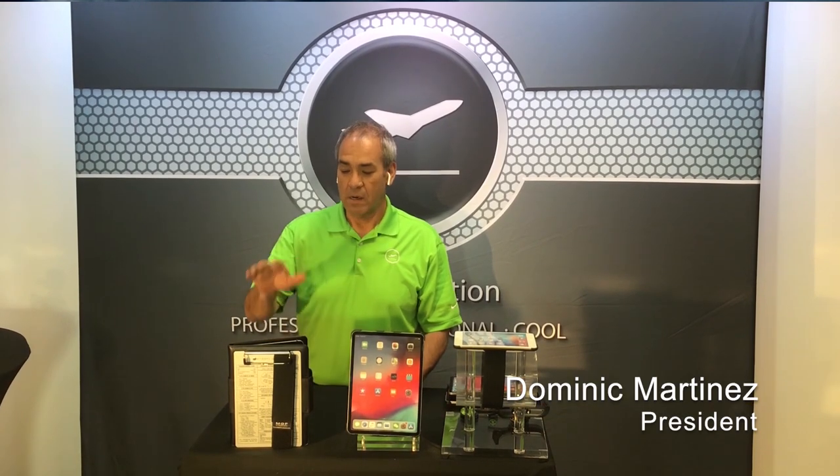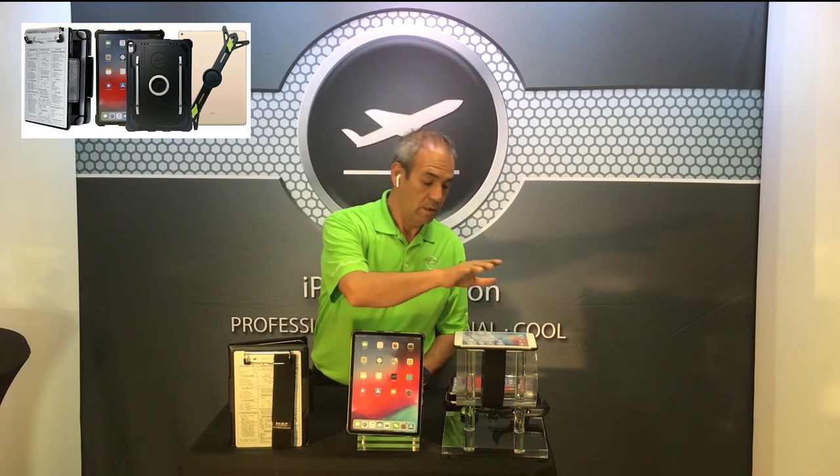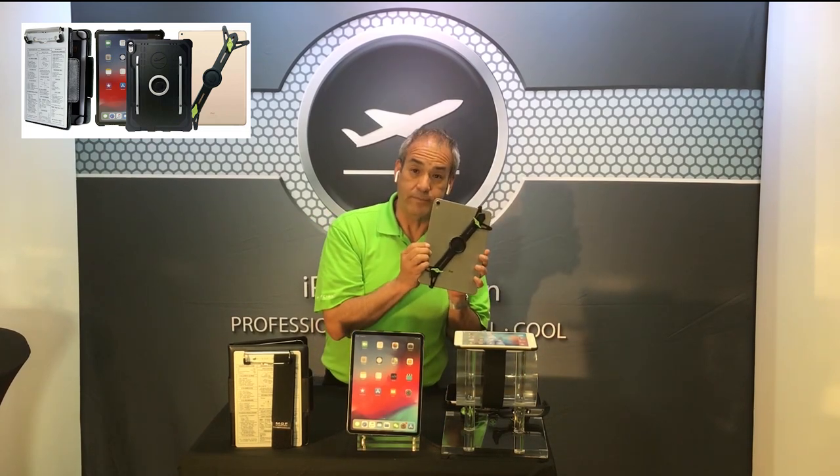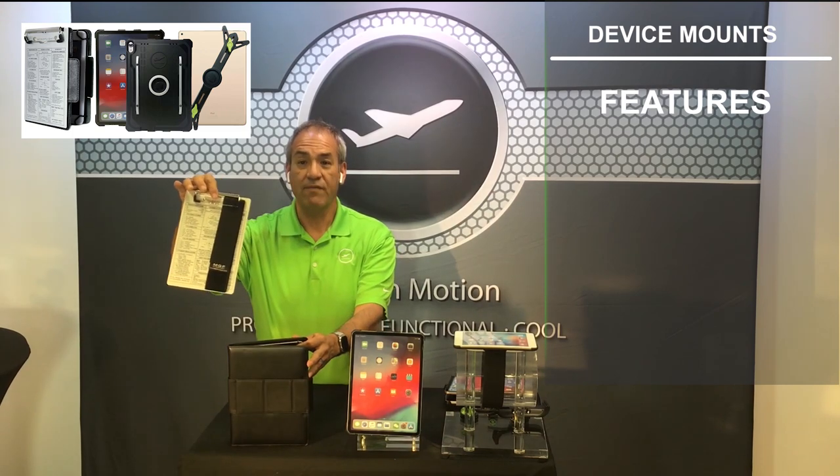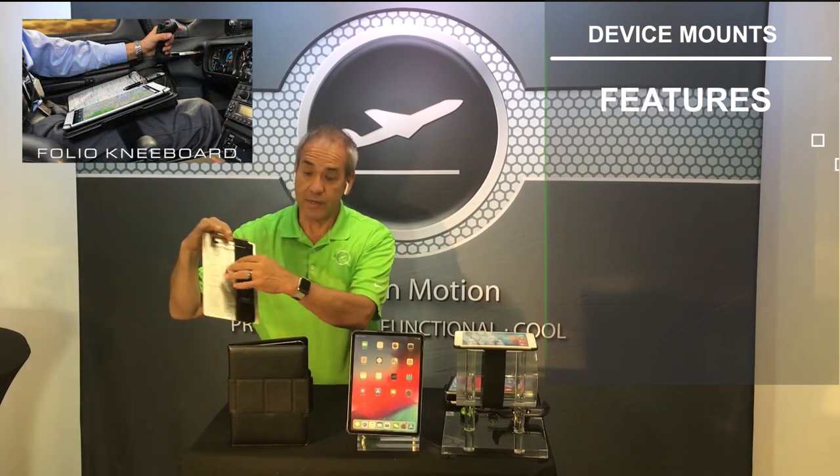Hey, I'm Nick with MyGoFlight. Today I want to tell you a little bit about our Folio C product, our sport, and our cradle. The Folio C comes with an IFR, VFR, kneeboard, and a strap.